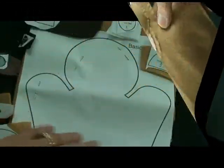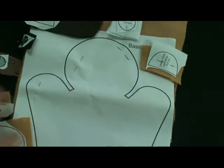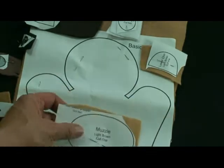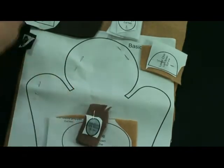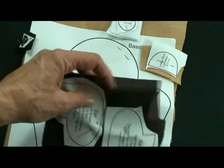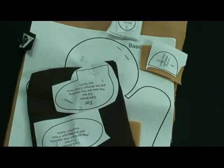Xerox your pattern and place it on top of two pieces of felt for the body part. The muzzle just needs one. Eyelids need two. Two eyes. I like the ears to be a little thicker so I've doubled those as well. I made two, and we're going to cut it out and I'll show you how to put it together.